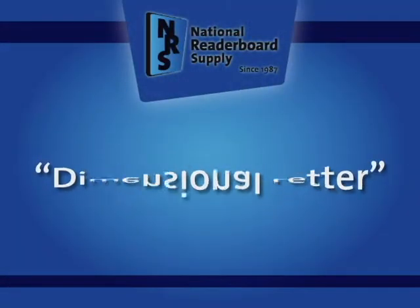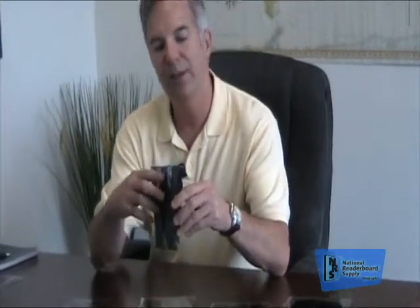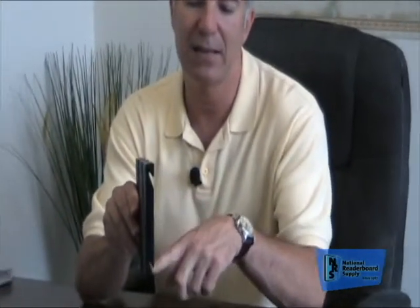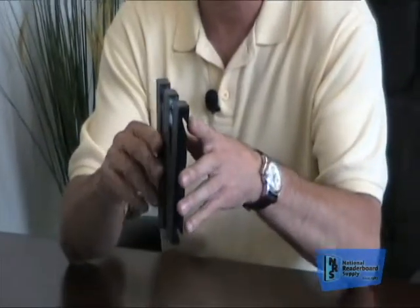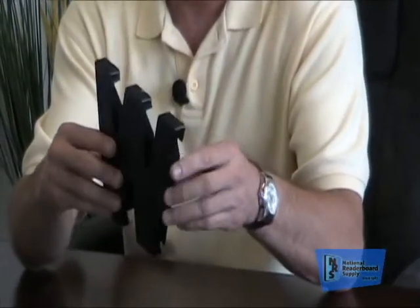The last most common one — you see these in the older movie theaters and a lot of Arby's have these — they are a dimensional letter. They've got a dimension to them and they've got slotting in the back. I'm going to hold still so you can see the slotting in the back of the letter. These are designed for the tracking system so that they actually hang on the tracking, as opposed to going into the tracking.